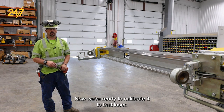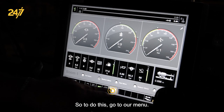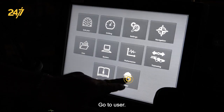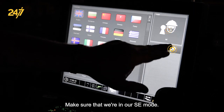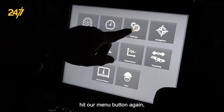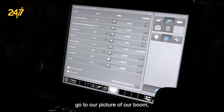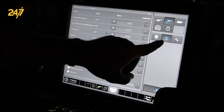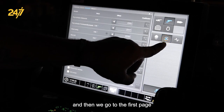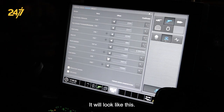Now we are ready to calibrate to that laser. What we want to do is line up our boom and our feed to our laser. To do so, go to our menu, go to user, make sure that we're in our SE mode, hit our menu button again, come up to our settings, go to our picture of our boom, and then go to the first page of our sensors.